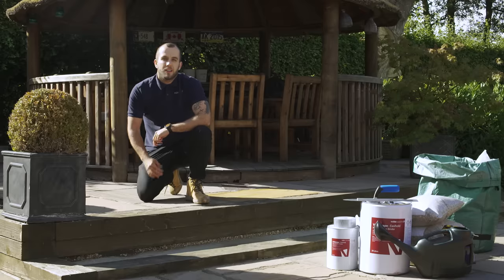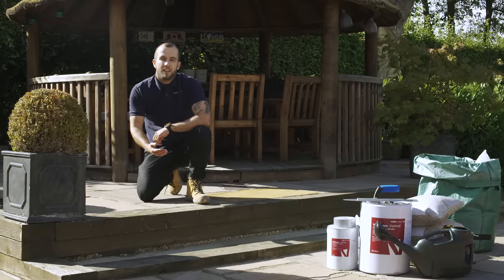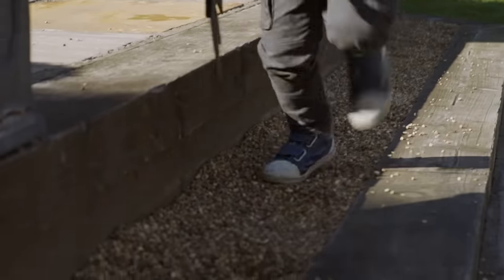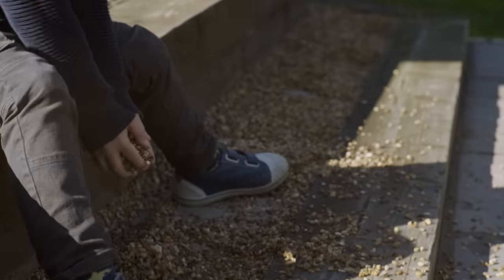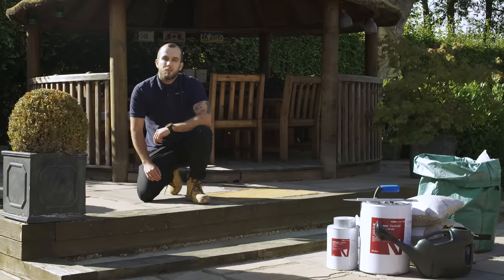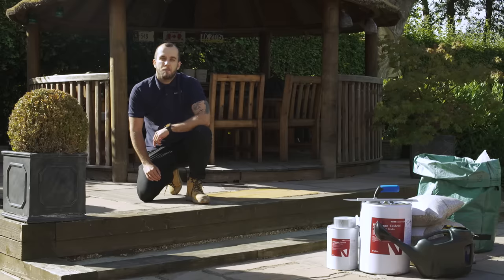Welcome to our VUBA video tutorial where we will show you how to install our Poron resin gravel binder Easy Hold. Here we have a step up to a seated area containing loose stone. Loose stone can be kicked around by children or animals, requiring regular maintenance to keep clean. Easy Hold is a cheap, easy and fast way of binding and stabilising loose aggregate.